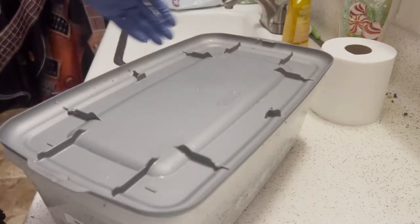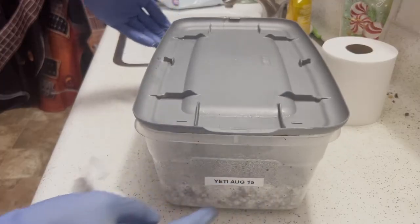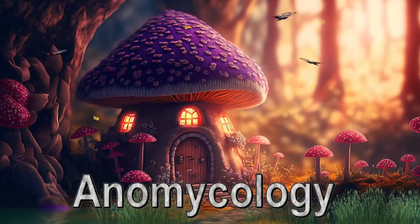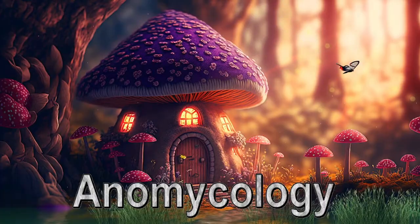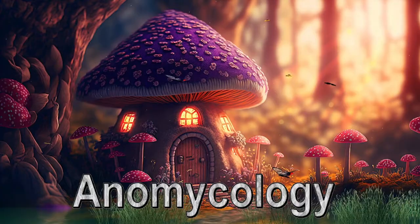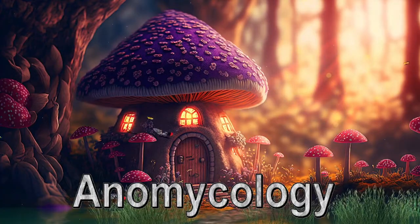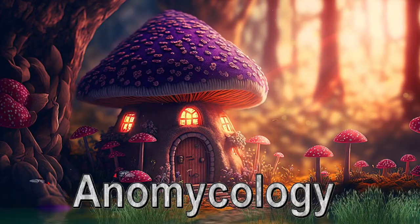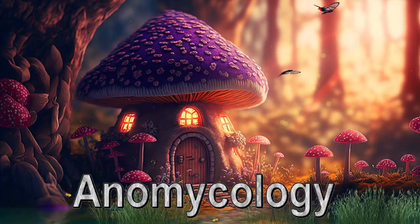That's it guys, there you have it. That's how you introduce fresh air exchange into your tubs and initiate fruiting and pinning. In my next video I'm going to go over how to harvest your mushrooms and how you can initiate the second flush. I'll also go over how you can dehydrate your mushrooms or let them air dry and the pros and cons to each of those.